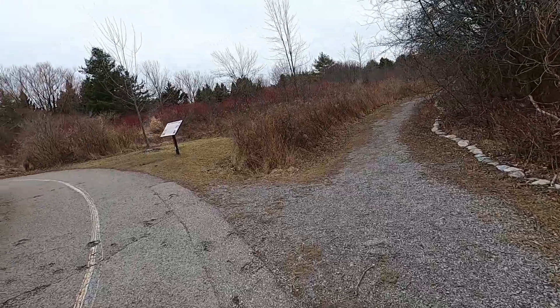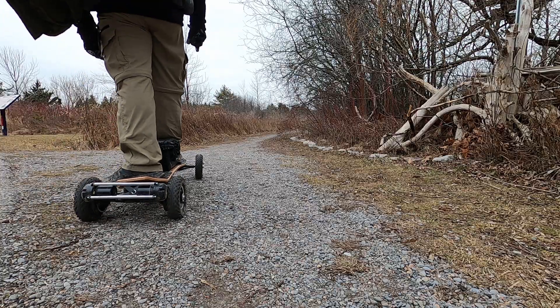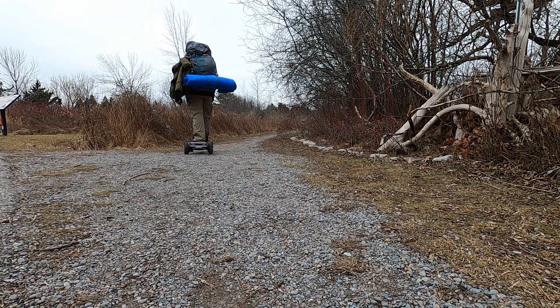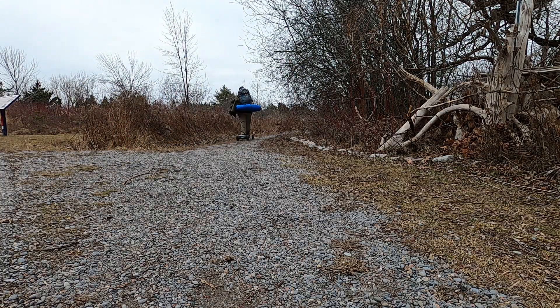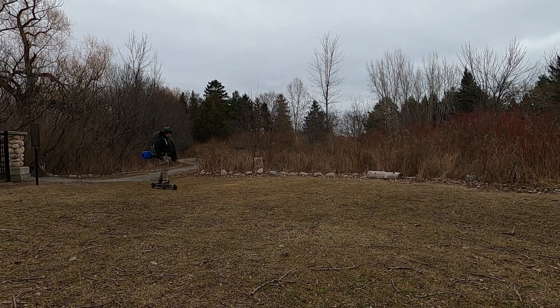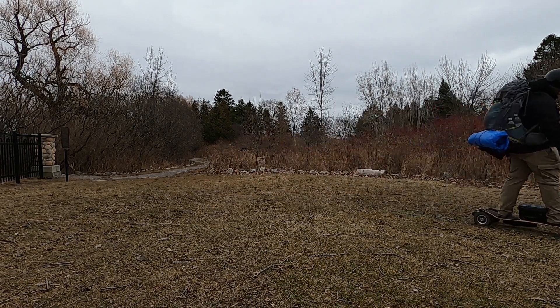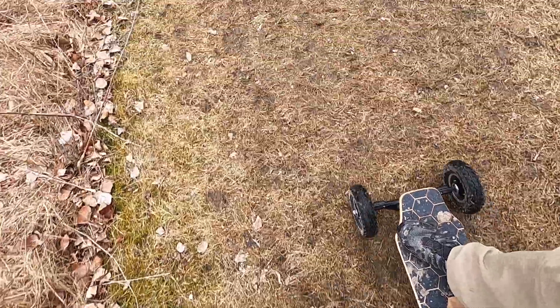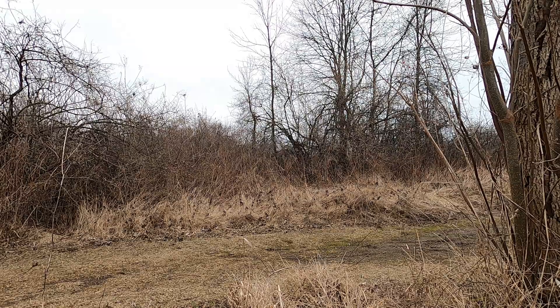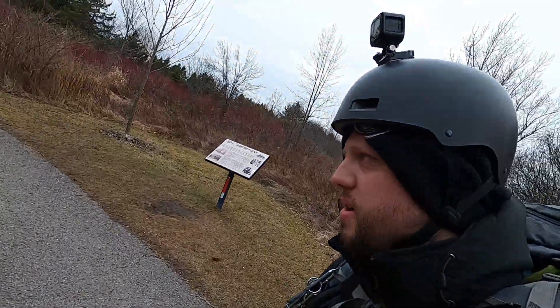A little trail — should we go investigate it? I'm at max throttle right now. Scraped the bottom.